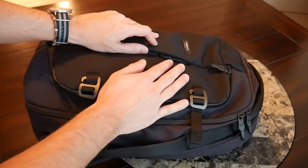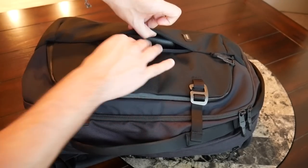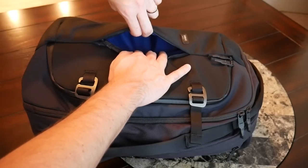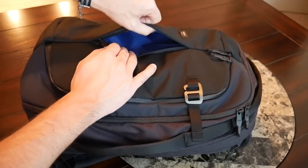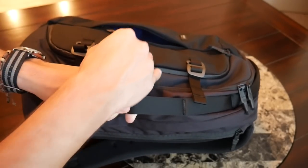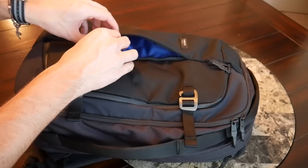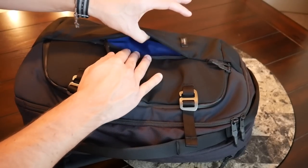Moving on to the pockets — the way Timbuk2 has laid out the organization is one of the biggest high points of the bag. I really love how well thought out all the pockets are. The first one I'll call out is a quick access compartment on the front — I really like when bags have a compartment like this. Currently I have my Ray-Ban sunglasses with their case in there and they fit very comfortably. This might also be a good spot for your phone or a power bank. I love the inner blue lining that makes it easier to see what's inside, and it has a nice YKK zipper to keep contents protected from the elements.